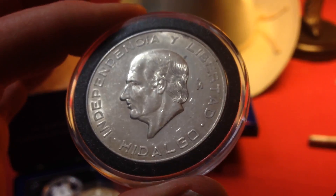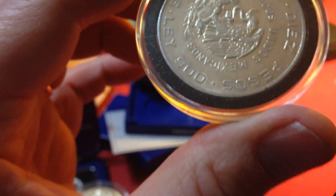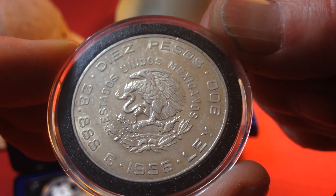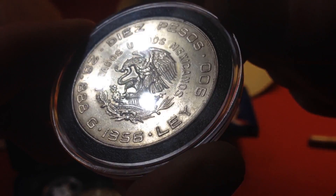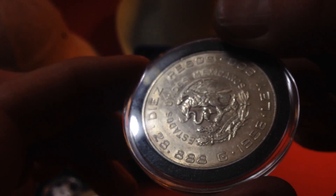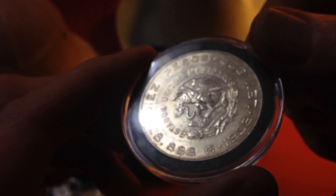The last coin I have to show today is also a piece of silver from Mexico — 10 pesos. It's .999 silver, so it's 90%. This coin was minted in 1956, and it's 28.888 grams — I guess that's what that stands for. So it's not quite an ounce.